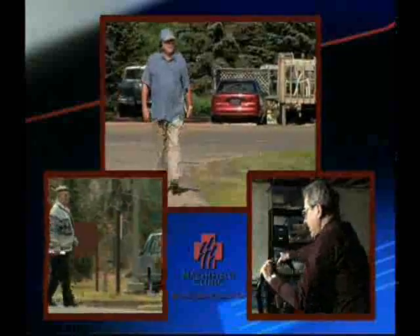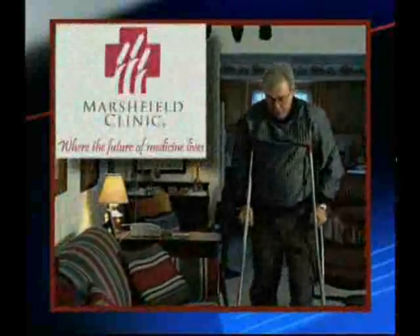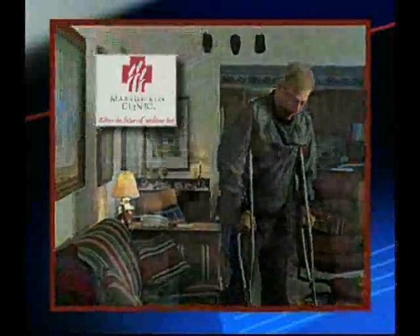If this is not effective, surgery is another alternative. This program will help you understand the process of hip replacement at Marshfield Clinic. Together, you and your orthopedic surgeon will decide if you should have your hip replaced.